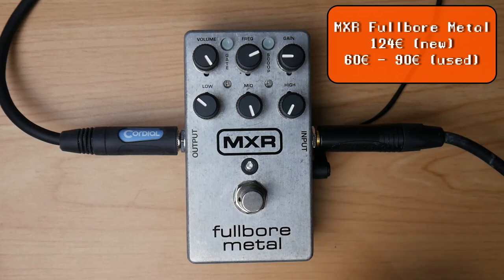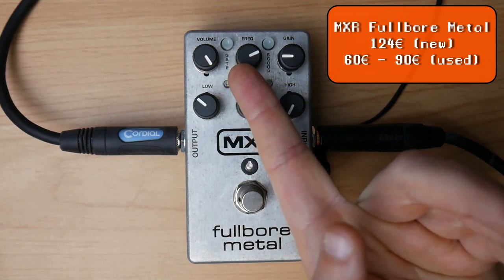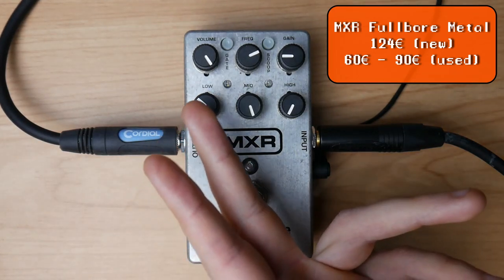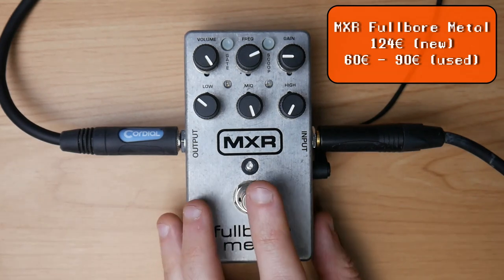It has an integrated noise gate and it can do the chainsaw. My favorite setting: highs on 0, mid on full, frag to taste — this is the chainsaw frag — lows a bit reduced to get rid of flabbiness, volume full, no scoop, no noise gate, and gain to taste. I typically run it into a more highly driven amp like the Angle Savage with a bit more treble, reduced mids, and reduced bass. Here is what it sounds like.